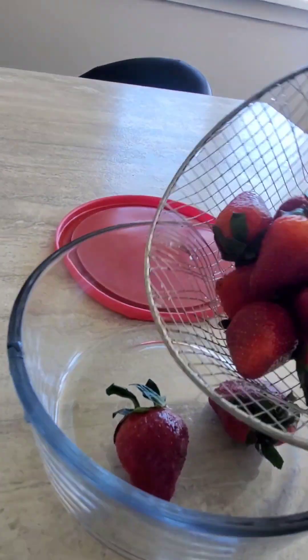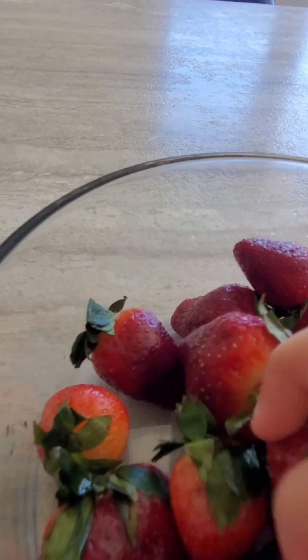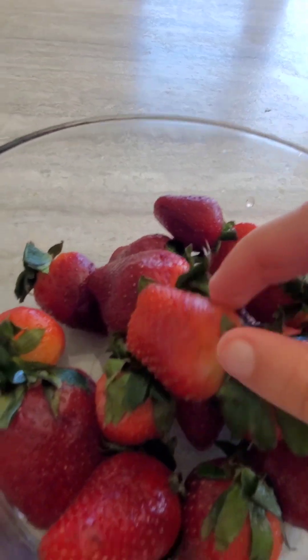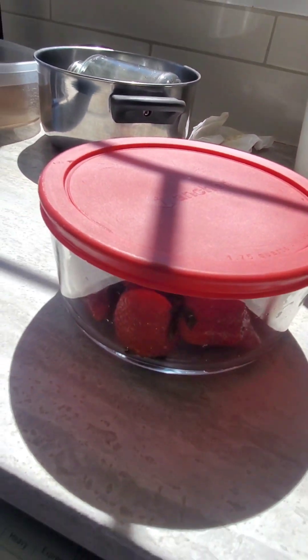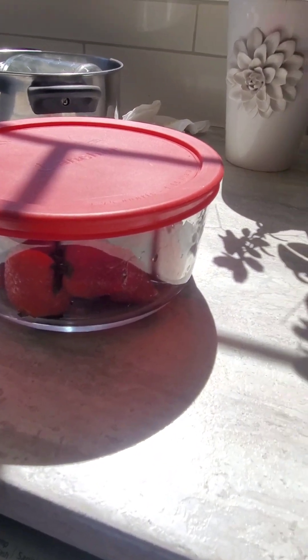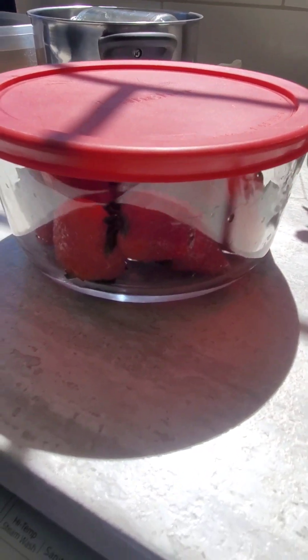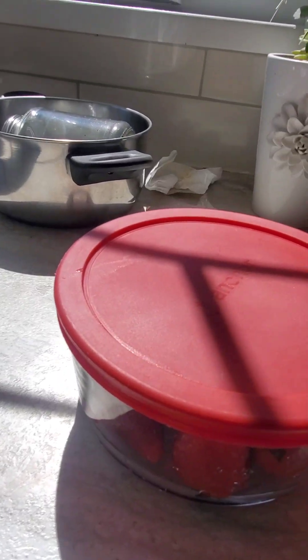You could do that, or just dump them in like I did. Look for any bad strawberries and make sure to take them out. And those are your perfectly clean strawberries — they're really shiny too. Bye!